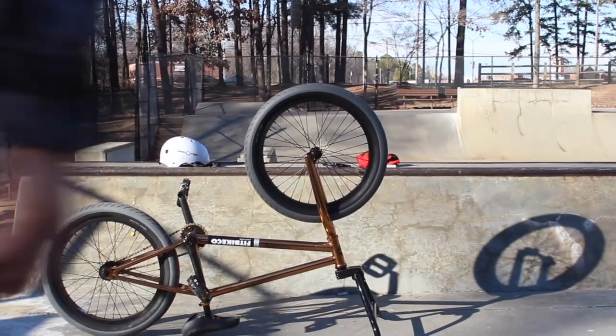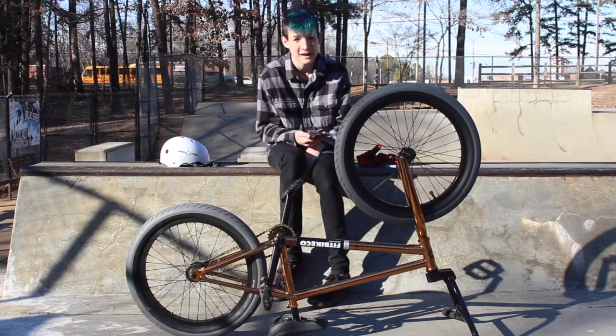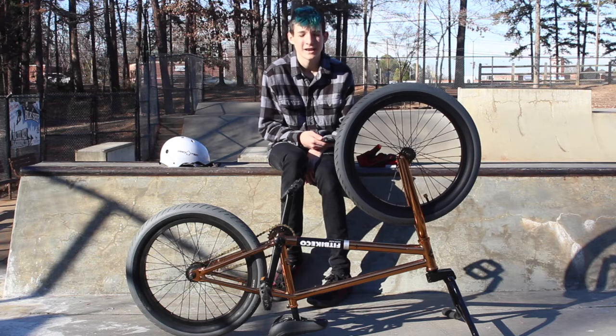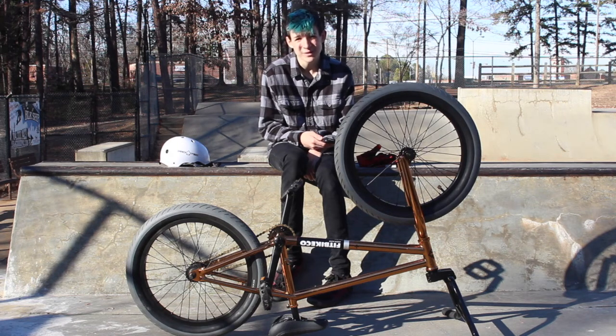Record. Okay, I am to record. Hopefully I just spent 20 minutes filming this video and I wasn't recording. New BMX problems.